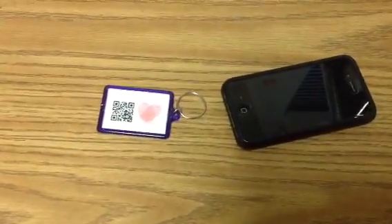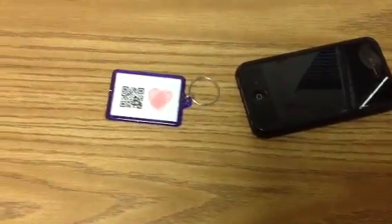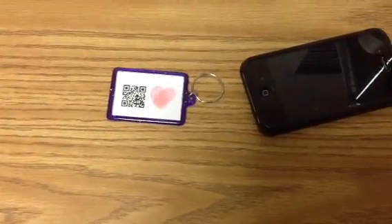Hey friends, it's Monica Schrader from TheSchraderPage.com and The Schrader Page Blog. I wanted to show you what I'm doing this year for Mother's Day in my classroom.